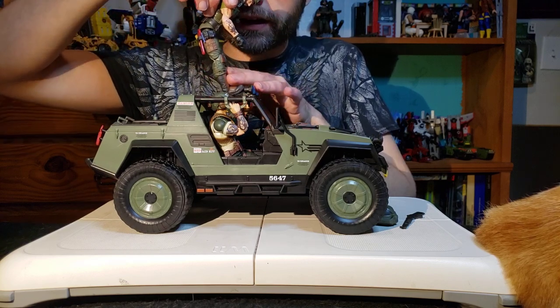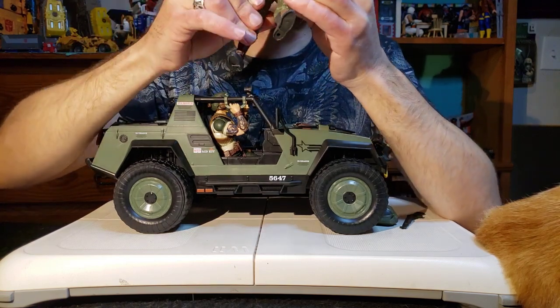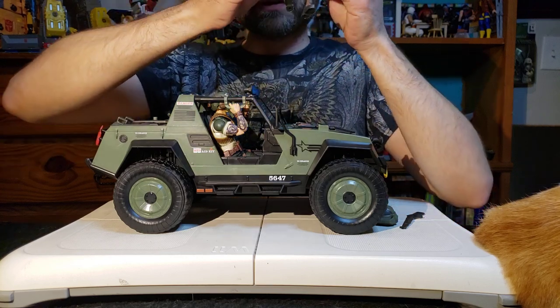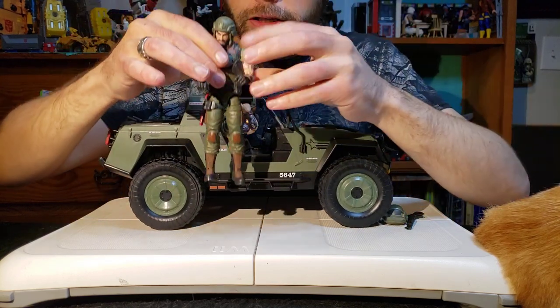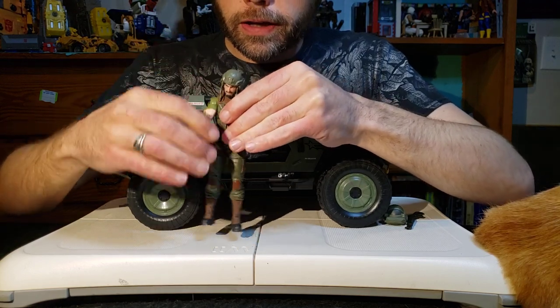There you are - he's got some long necks. Okay, here comes Clutch. Let's pull up the leg there. First off, let's do a little size comparison of him next to the VAMP, just to kind of get you the idea of what's going on with Clutch size-wise.